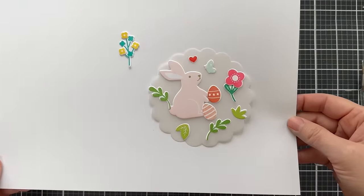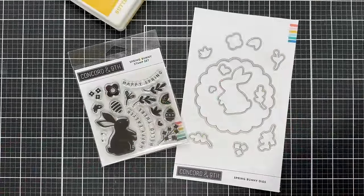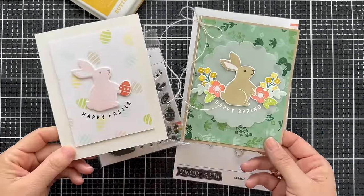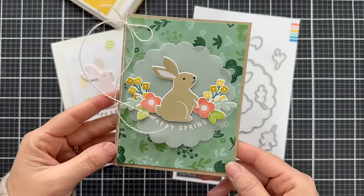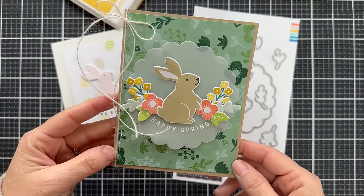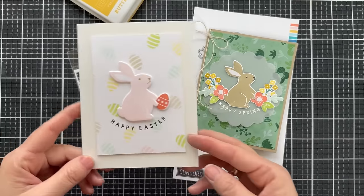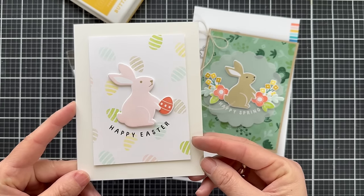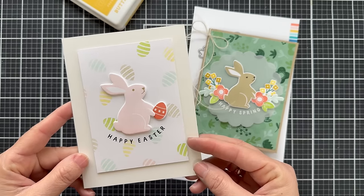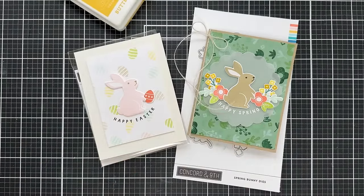That is all the images and dies from the Spring Bunny stamp set and die set. Here's a couple of projects: the vellum scalloped circle with the bunny stamped out of Wheat, flanked with the blooms, and the sentiment embossed in white on the vellum. Then here's a very clean and simple card — I stamped the Easter egg on the background to create my own pattern paper, with the simple pink bunny holding the Easter egg and the happy Easter sentiment on a small white panel on a cream card base. And that is the introduction to the Spring Bunny stamps and dies.